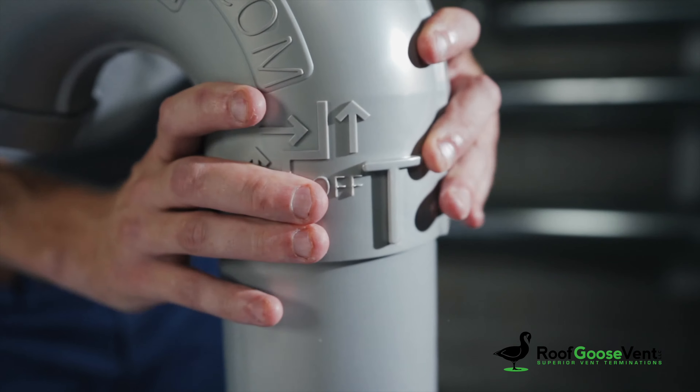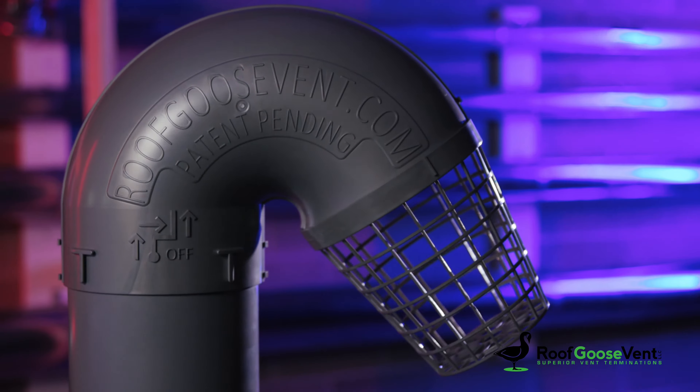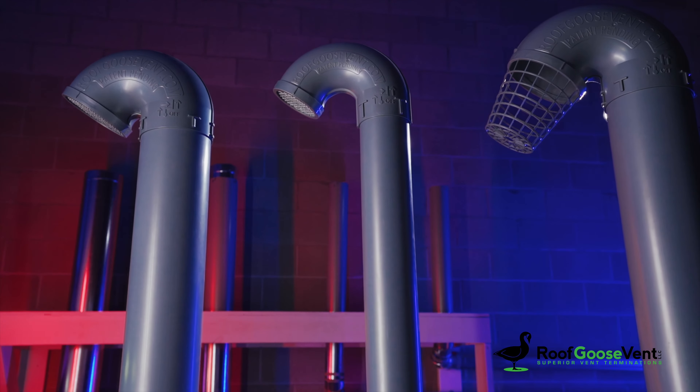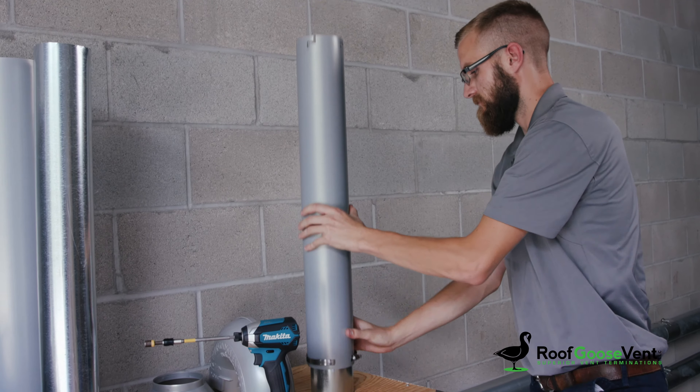Install roof vents faster, cleaner, and with a more professional appearance with a Roof Goose Vent — a superior roof termination solution. The RG4, RG6, and RG8 line of roof vents allows roof termination to be a much simpler install than it was in the past.